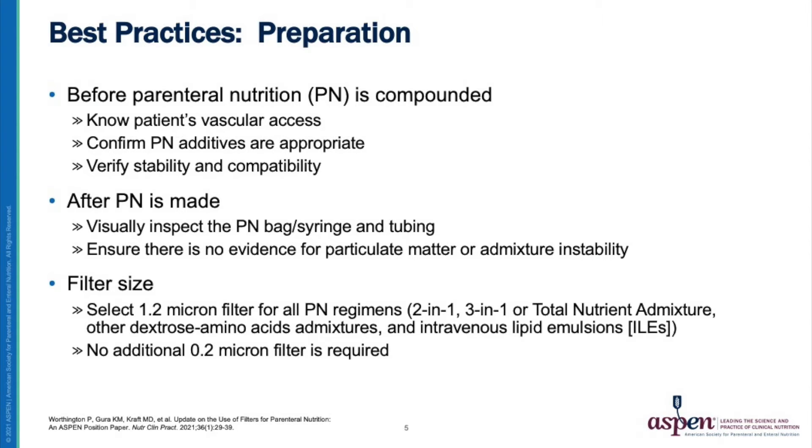Before the parenteral nutrition is compounded, it is important to know your patient's vascular access. Confirm the parenteral nutrition additives are appropriate and verify the stability and compatibility of those additives, in addition to any medications and therapeutic infusions that the patient is receiving. After the parenteral nutrition is made, visually inspect the bag or syringe and tubing for evidence of particulate matter or admixture instability, as well as for cracks or leaks in the tubing.